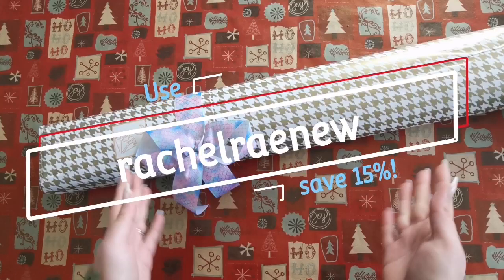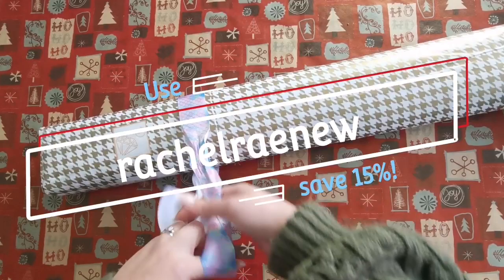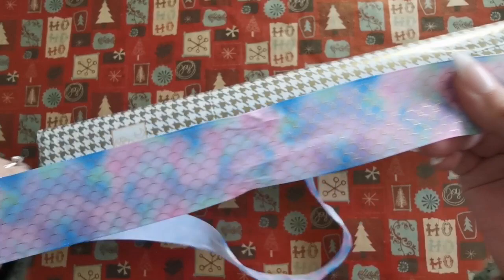There is a new artist over at Diamond Shop and you may actually recognize this artist, so I'm going to get right into it.